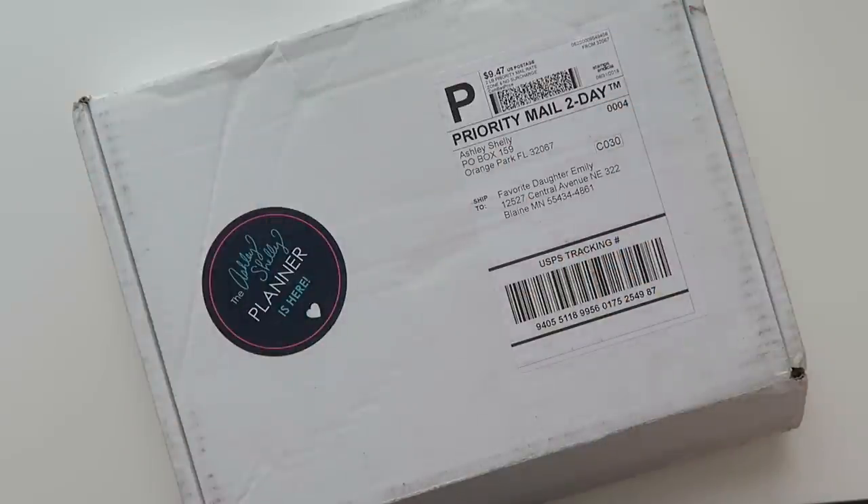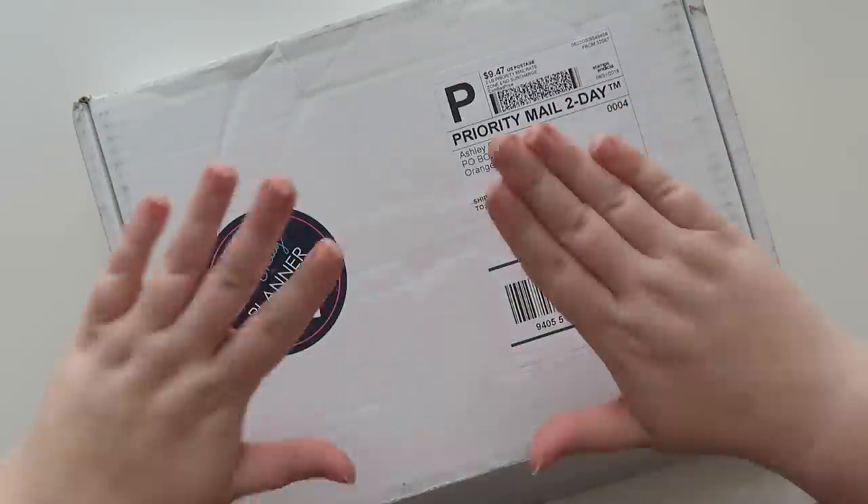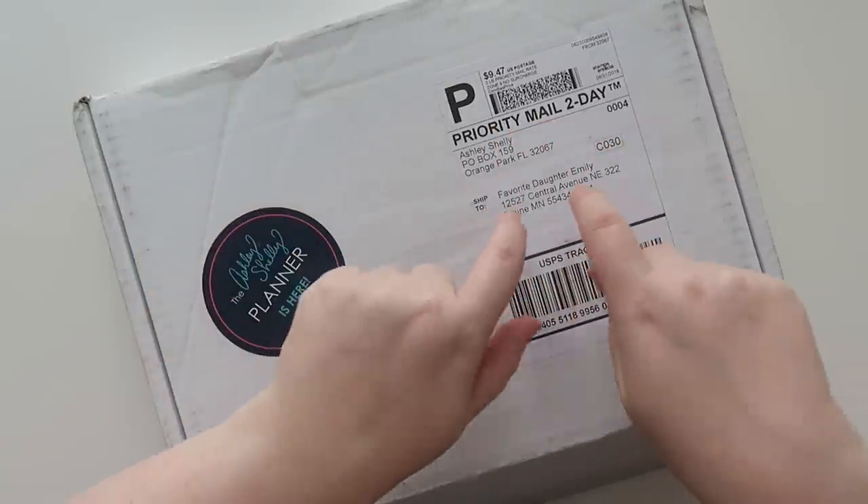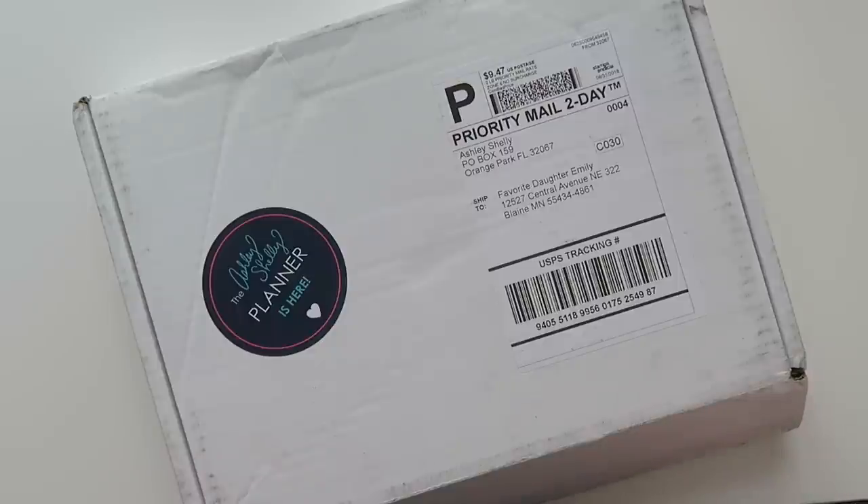Hello, my friends and welcome back to my channel. Today we are going to be doing a planner first impressions. This is my normal public mailbox, so I don't care if you know the address.